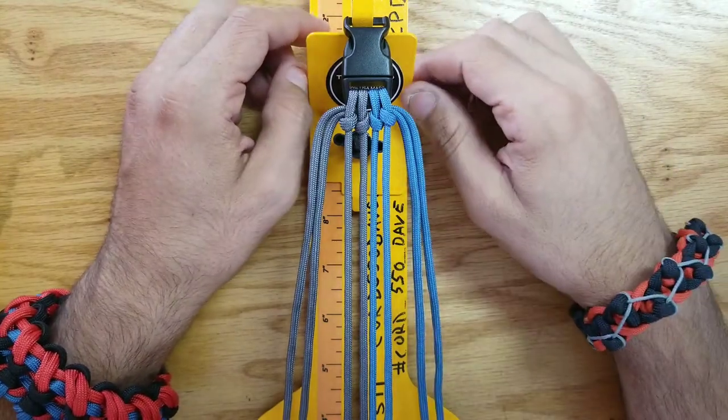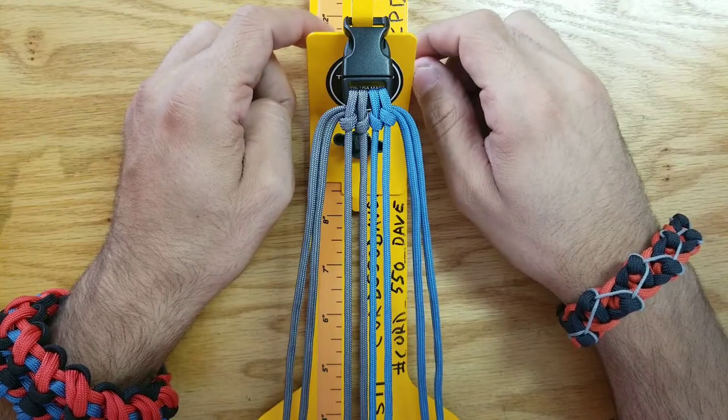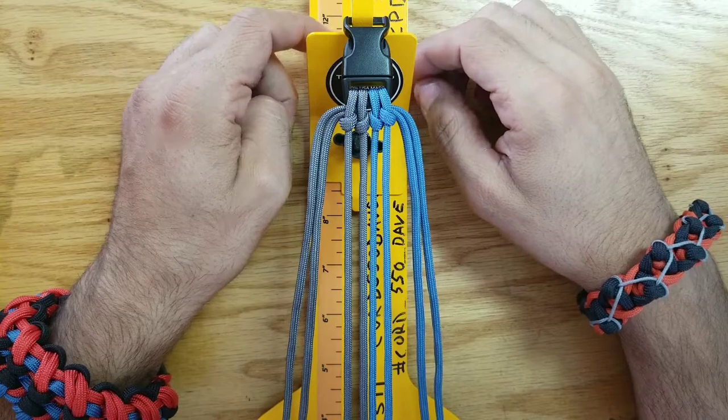My name is David and this is Ianda Sebro Paracord Design. In this tutorial, I'm going to show you how to make the Ebb of Tides Paracord Bracelet.